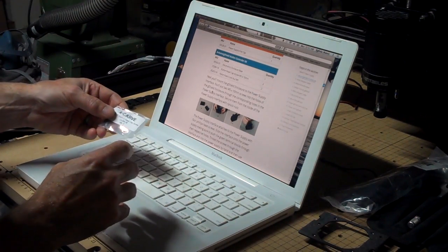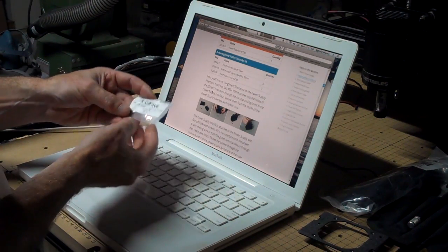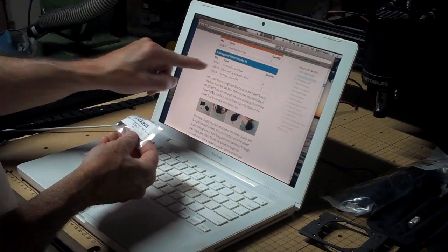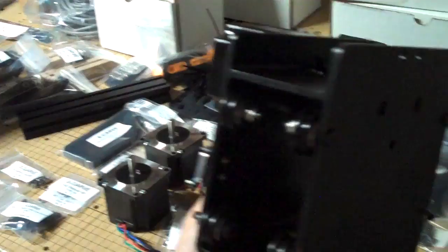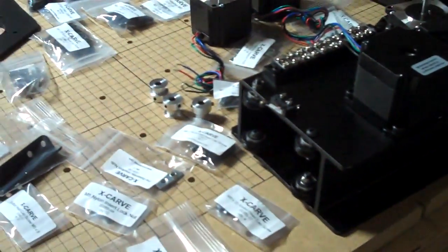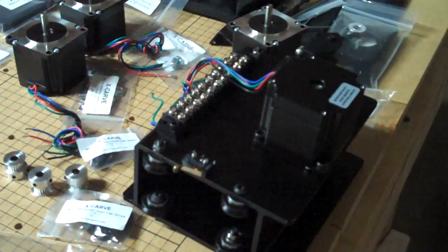One thing I noticed during assembly is that sometimes the name of the part doesn't necessarily match the name in the parts list in the instructions. However, the part numbers always do, so if there's any doubt, check the part number and make sure it corresponds. So far, the assembly of my X-Carve has gone very smoothly. I just finished putting together the X-Carriage, and I have to say all the parts fit together perfectly. I've had no issues with misalignment, no issues with missing or damaged parts. Everything has gone together exactly as the instructions indicated.